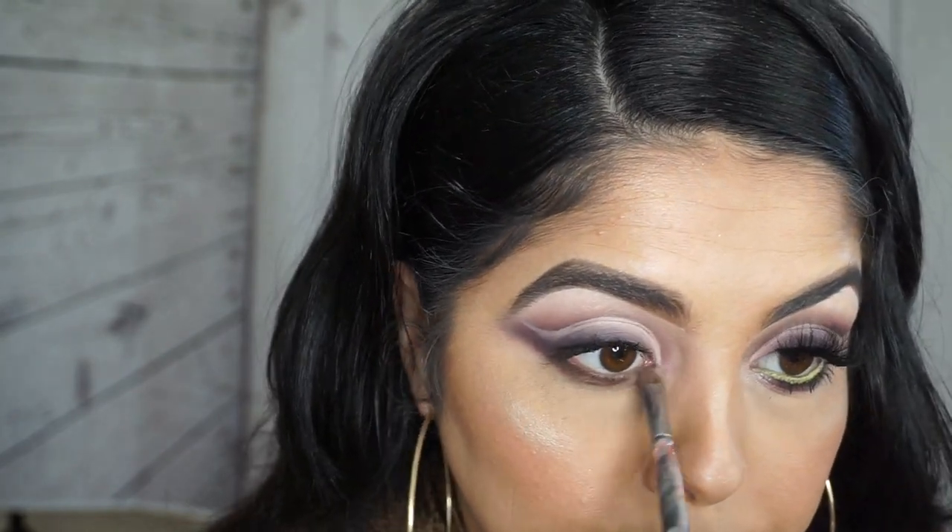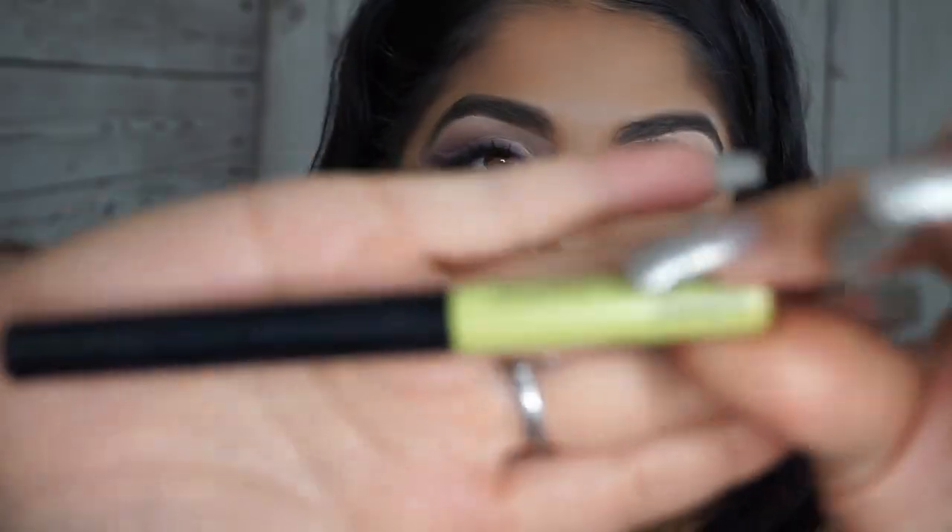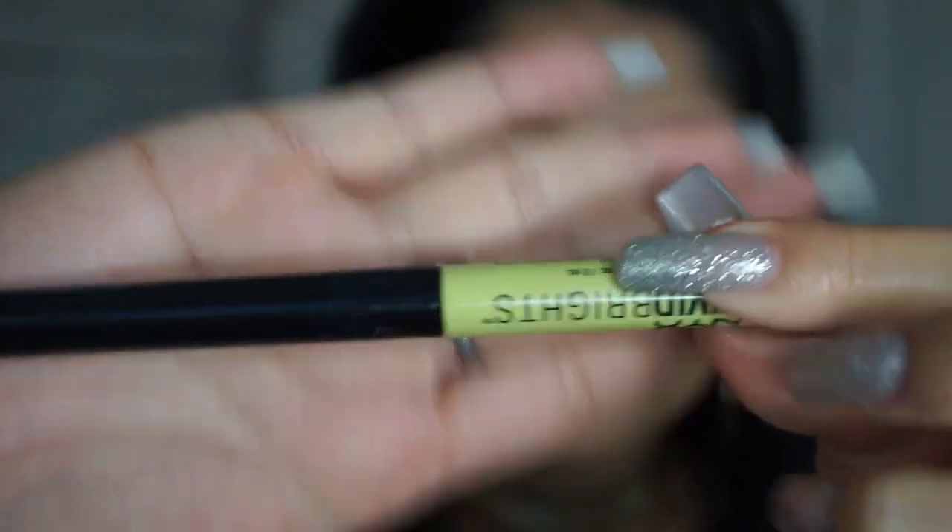On my under eye I'm doing pretty much the same thing I did on top, following the same color order. I'm going in with that brown first and connecting it to the wing out here. If you do have any fallout — and I do have a little bit right here — you can always take a brush with translucent powder and just dust it off. Then for my inner corner I'm going in with my favorite highlighter.